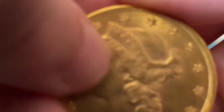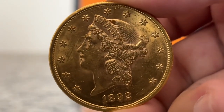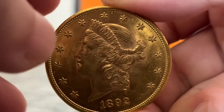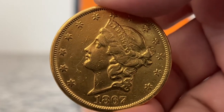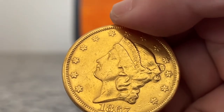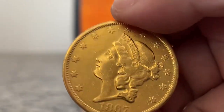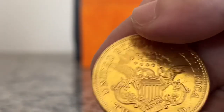Another big problem is missing detail on the devices. Look at the hair on the 92 — it is very detailed, and the strands complement the coin quite well. Now look at the 67. The strands are missing. Part of the hair appears detailed on parts of the coin, but this particular area has lost a lot of mass. No coin this lustrous would have so many marks — it is inconsistent.